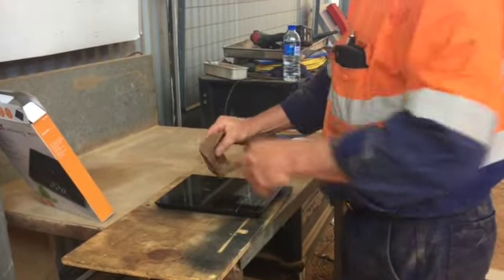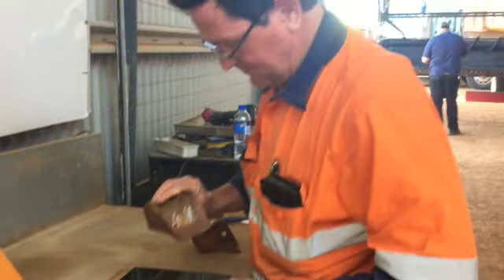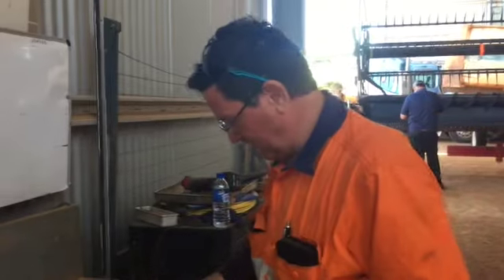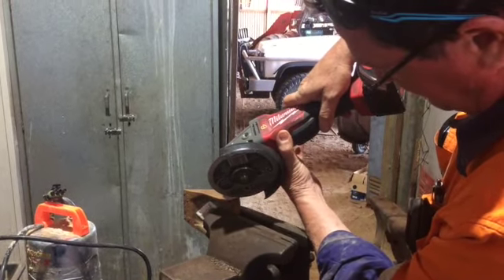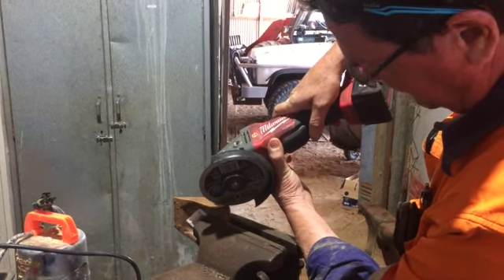416. 411. Well, it's 450, it's now 416. So I just need to take a little tiny bit more off it, at about that angle — have a bit of a guess. And just remember that this stuff is as hard as hell, so it'll take a bit of cutting.